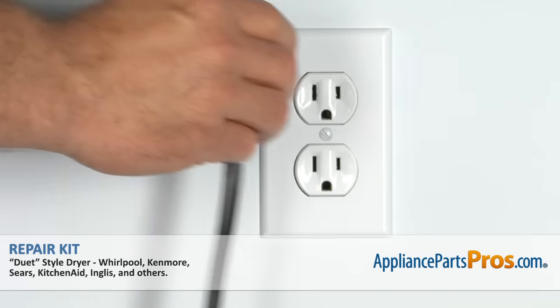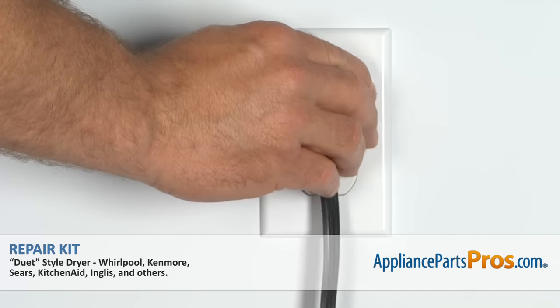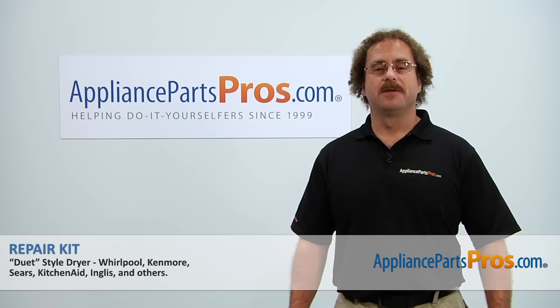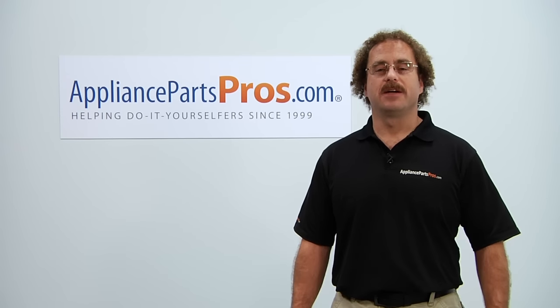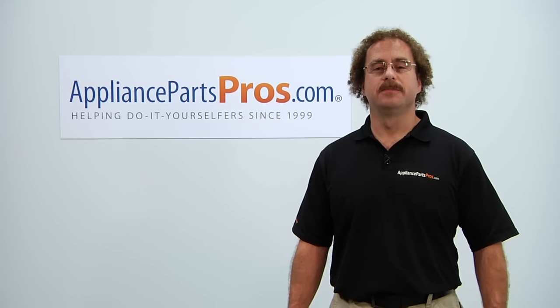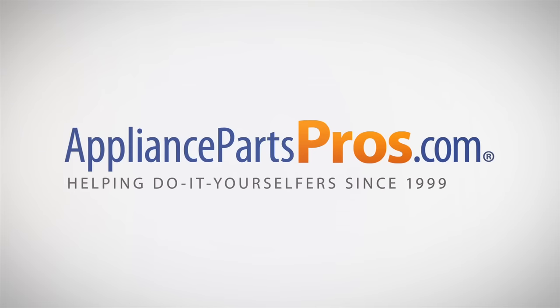Now that you're done repairing the appliance, you can plug it back in and give it a whirl. Thanks for joining us for another successful repair brought to you by AppliancePartsPros.com. Check out our other repair videos on our site, Facebook, and YouTube. Thank you.